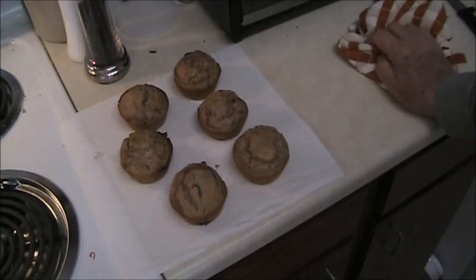See how good one of those will be with coffee in the morning before or while waiting on the turkey to cook.